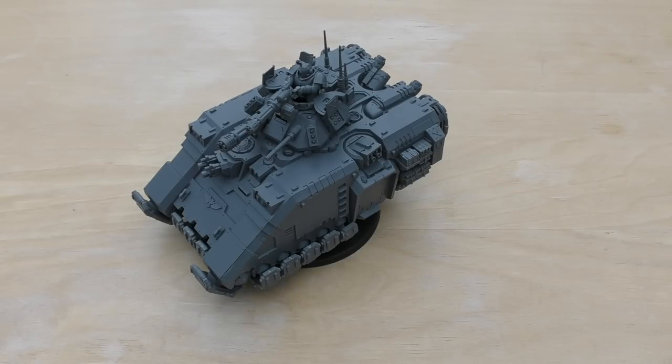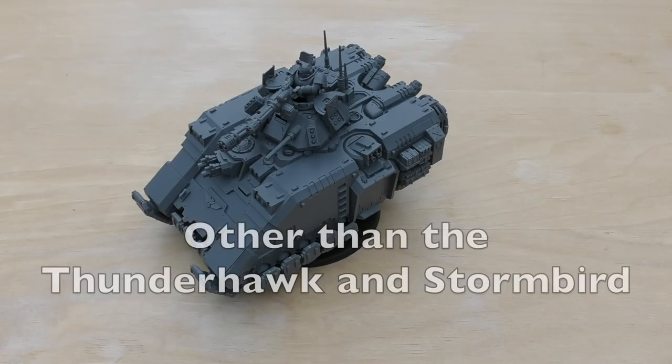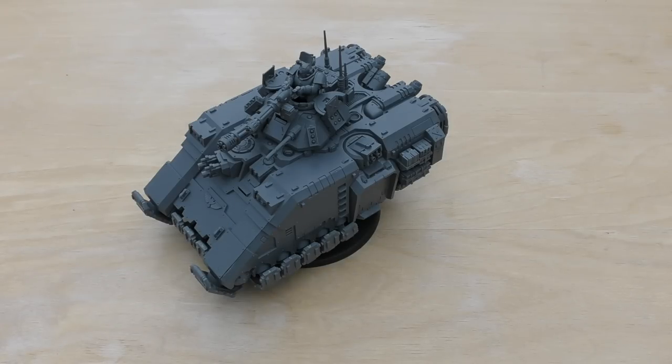One of these models will set you back £50. It's a lot of money — the only Primaris Space Marines transport at the moment. It's the same price as a Stormraven and more expensive than a Land Raider, and at first I wasn't too keen on it.